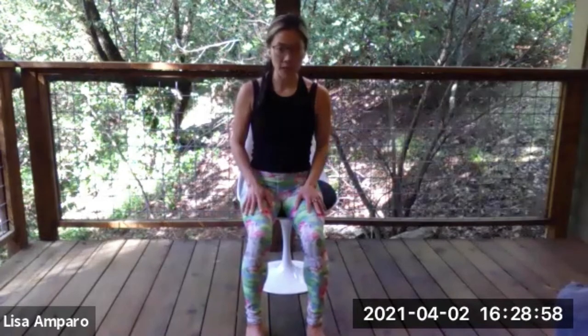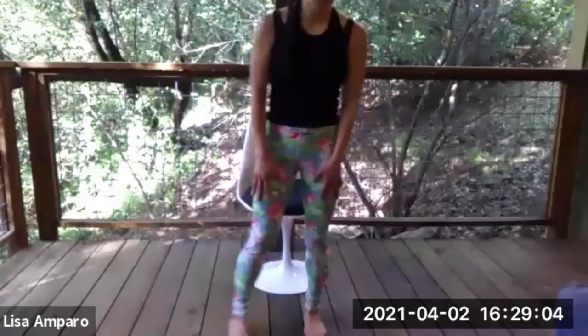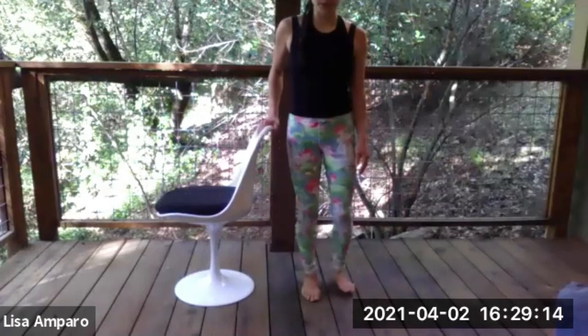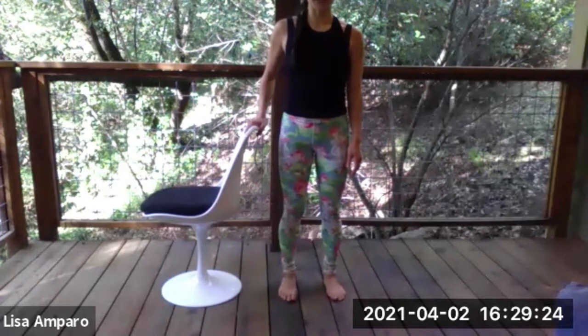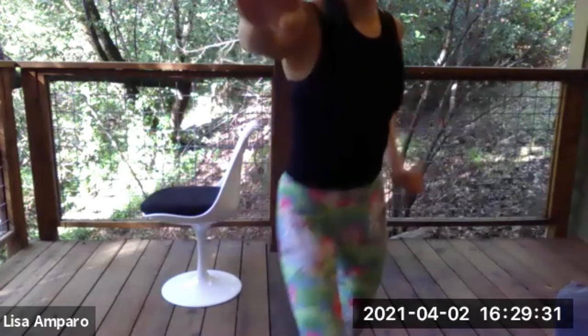Moving to our standing portion of the class. Safely find yourself standing up out of the chair, and then just taking it to the side. So feet hip distance apart, finding your feet on the ground. Inhaling, arms reach up — and you can always stay in the chair and do these moves. Exhale, hands to heart center.